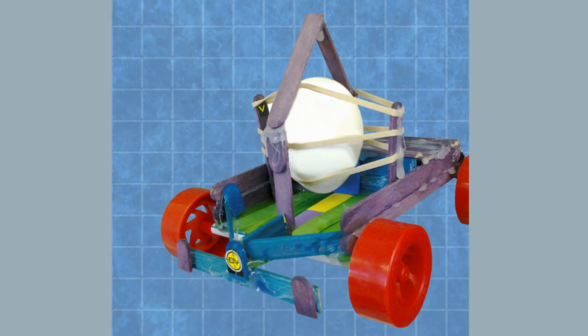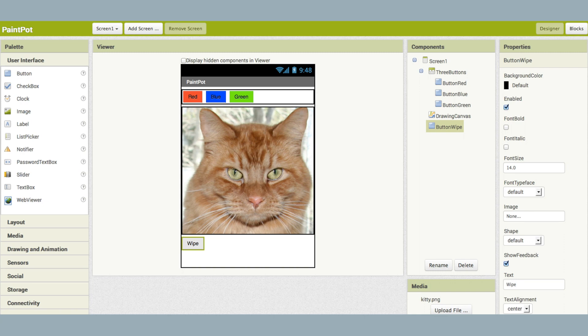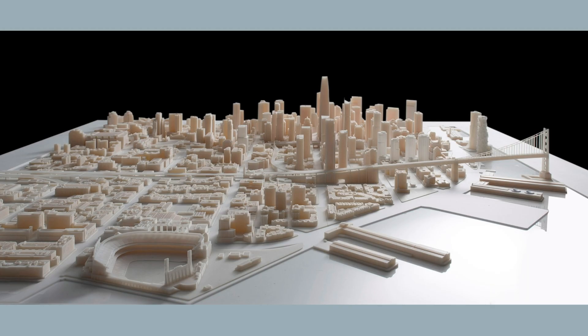Campers do things like build crash test cars to keep a raw egg safe, write, direct, and film their own movies. They code their own apps, and they even create 3D prints.